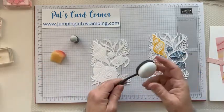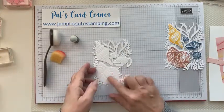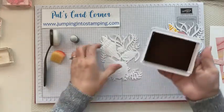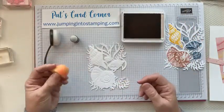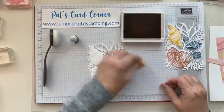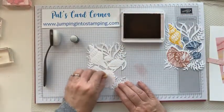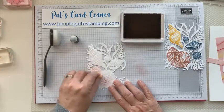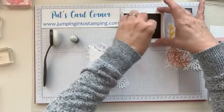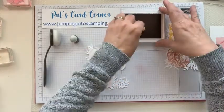We're going to ink these up — just lightly. Because the design is raised, the ink is going to pick up the color on the raised parts. Open your ink pad and with your sponge, you're just going to ink it up pretty good and then lightly rub over the top. You can see that your shell is picking up the ink and it's darker where the raised parts are. You can do it as light or as dark as you want.